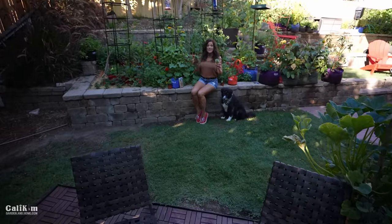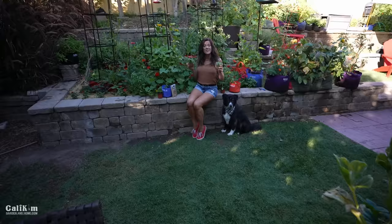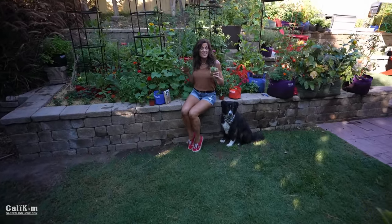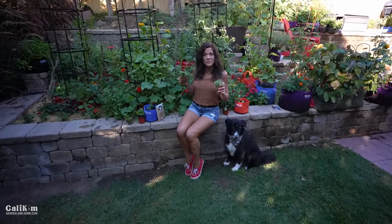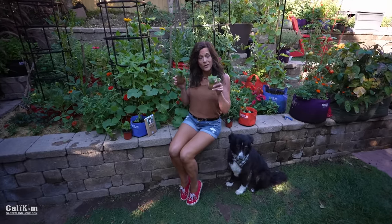It's a super easy way to get free plants for your garden or to give to your friends — so hit me up in the comments if you're going to do this. You can also propagate a lot of other herbs: rosemary, thyme, and oregano are fun ones. They take a little bit longer to root but you can definitely do that too for brand new free plants.